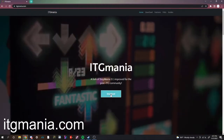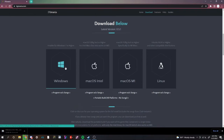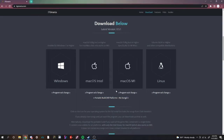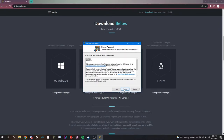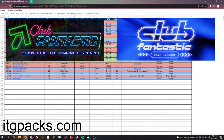Go to the website, click download, and choose your operating system. Once it's done downloading, click run anyway. When Windows Defender comes up, click more info and click run anyway. Then click yes, then next, then agree, then next, then install.